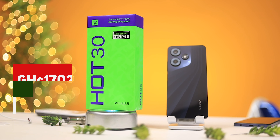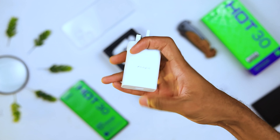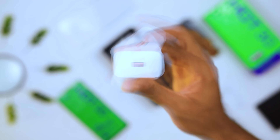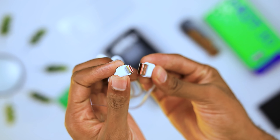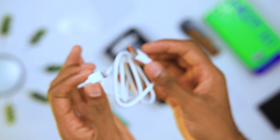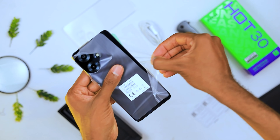Inside the box you are greeted with the phone, a transparent silicone case, a 33-watt charger with a Type-A connecting port, a Type-C to Type-A connecting cable, an earpiece with a 3.5mm connection jack, a SIM card ejector tool, and the phone itself.